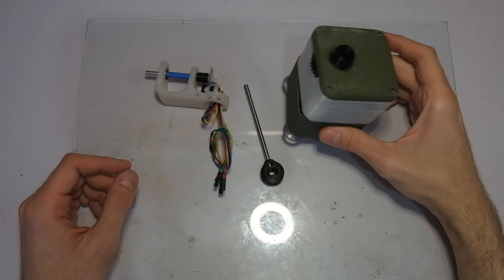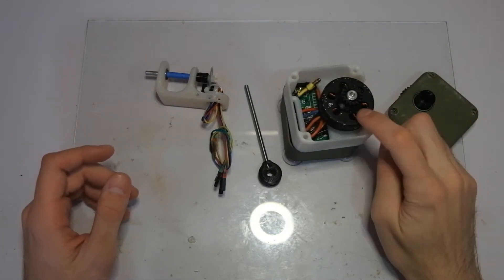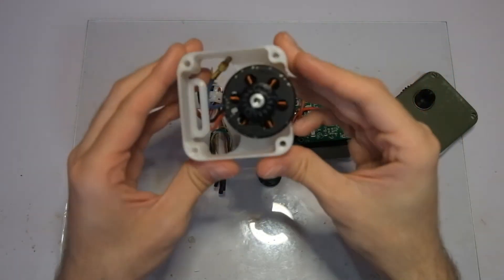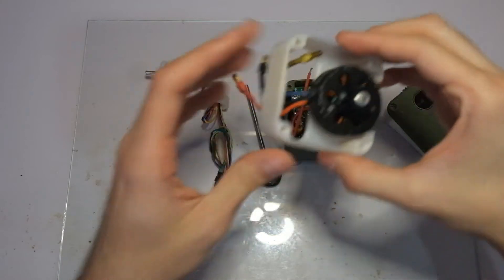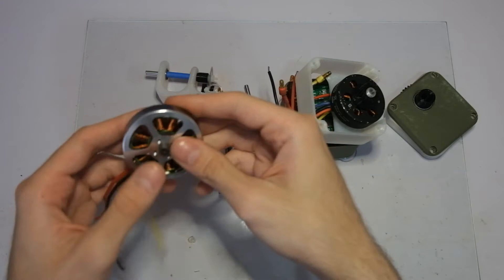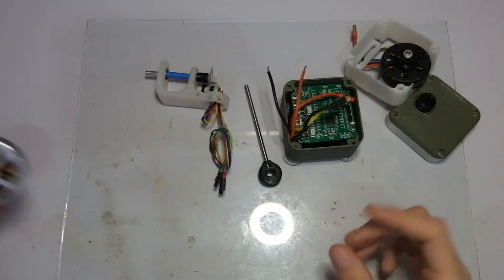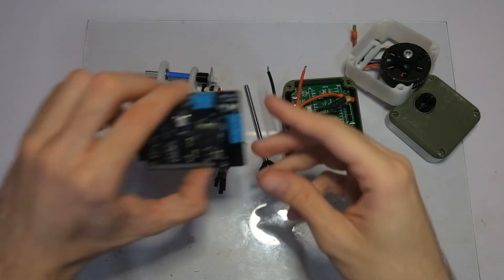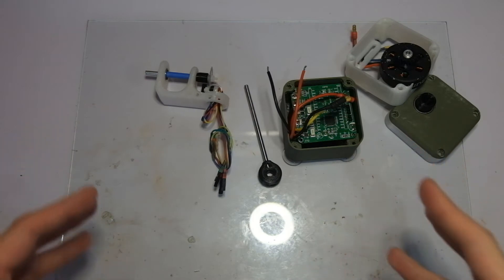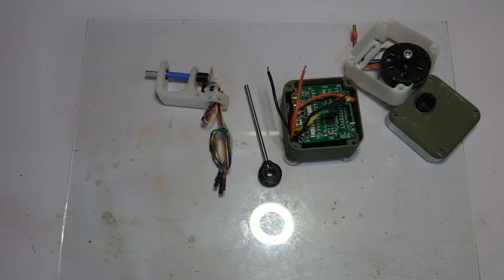If you want to replicate this project it might be a little bit hard to find this exact same brushless motor that I'm using because I bought it used off eBay, but you could use a brushless motor like this one that is very cheap and easy to find. Instead of the Janus controller you could potentially use something like the SimpleFOC shield for an Arduino Uno. Either way, all the code for this particular project is going to be published on GitHub.